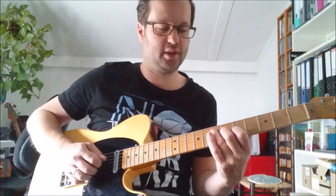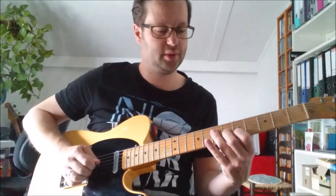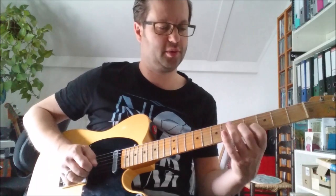Then you do it once more, ending on the 3rd note, and then you do the 7th fret on the 4th string. The 3rd time you don't do the 3rd finger bar.